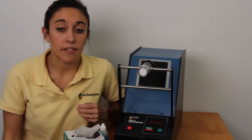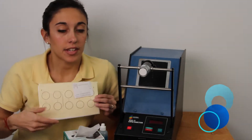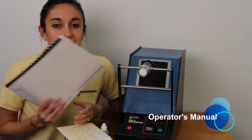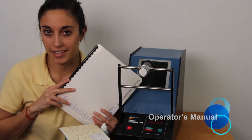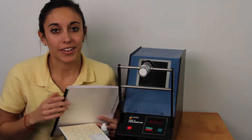The next thing that you should have are your paper verification standards. These consist of three standards in three different ranges. And finally, it's never a bad idea to have your Titanidon Operator's manual on hand. Once you've gathered all these things together and your instrument has warmed up, you're ready to get started.